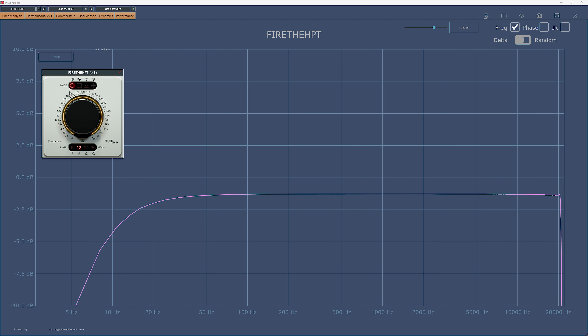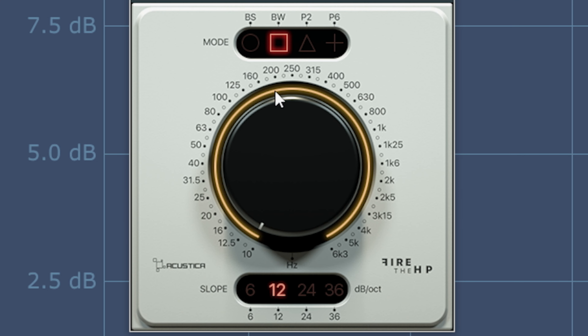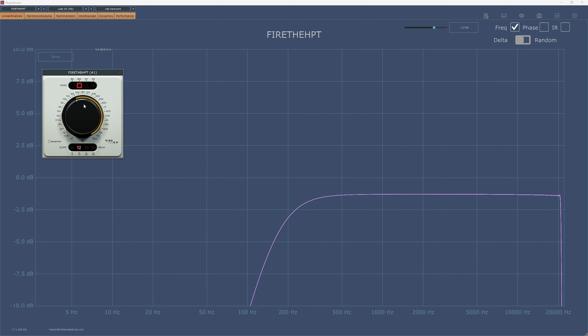These new plugins are filters — not creative filters, but a high and low pass. They share identical controls and 4 filter types. The first is Bessel, which aims to keep the shape of the waveform as intact as possible regardless of the filter settings. It also has the slowest roll off — let's call it more subtle.